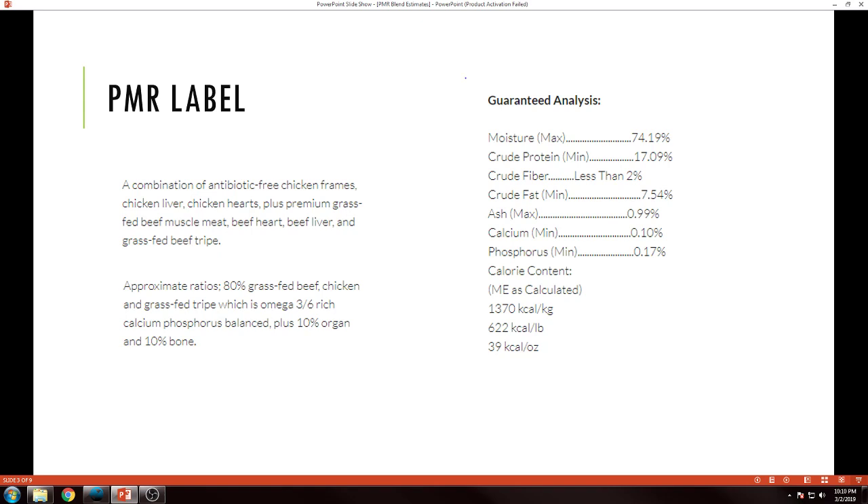Sometimes what these prey model raw blends are lacking — especially if they're from pretty small companies or kind of garage-style kitchen setups — is that they don't have a guaranteed analysis, they don't send their foods in for analysis. So you may or may not have this, but for me it's kind of an important part. It gives me at least a rough value. The first thing I look at here is calorie content: 1370 calories per kilogram.